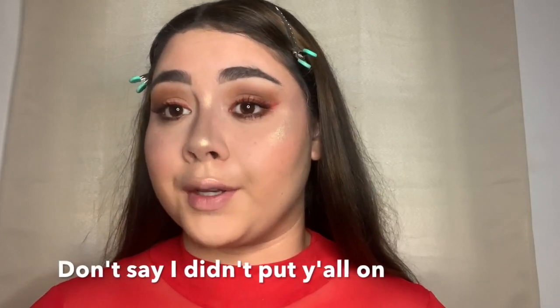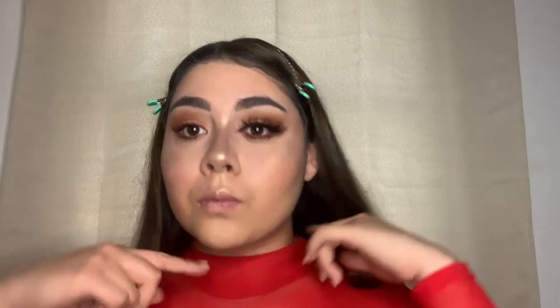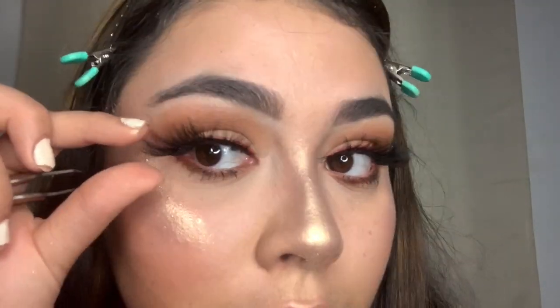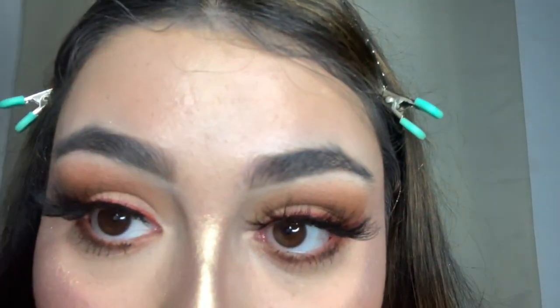Now I'm going to do my lashes. I got these from AliExpress — that's where I'm starting to get my lashes from because they're fairly cheap and pretty good quality. I'm going to take my tweezers — just use any tweezers. I'm using the Kiss Strip Lash Adhesive glue. So that's one side done; I'm going to do the other one. The glue luckily cooperated a lot better than last time.